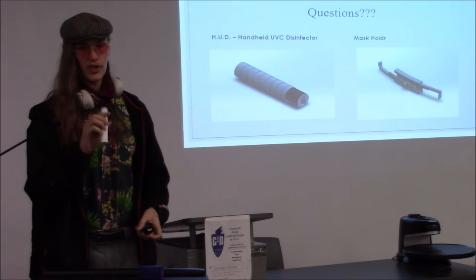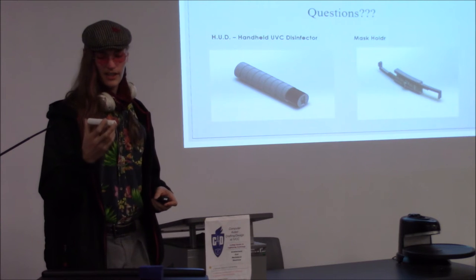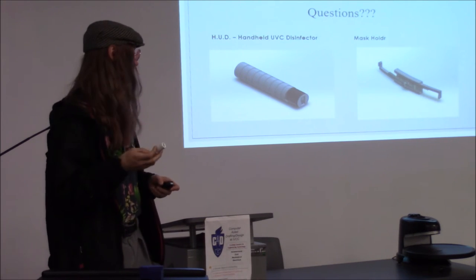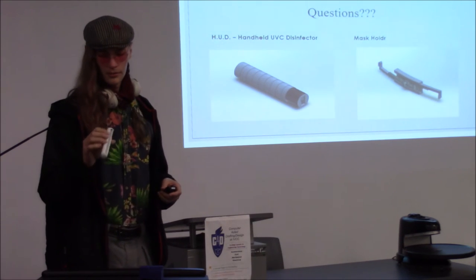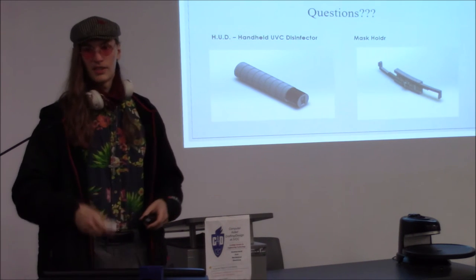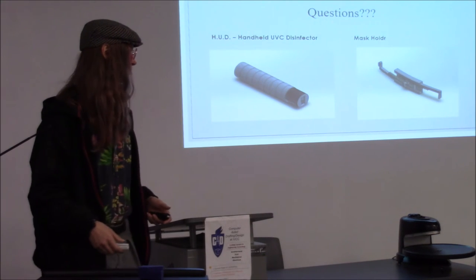I didn't go over price — for all the parts I could get it under $50, and to be safe I could definitely get it under $75. The mask holder would just be the cost of the plastic — ABS would probably work.